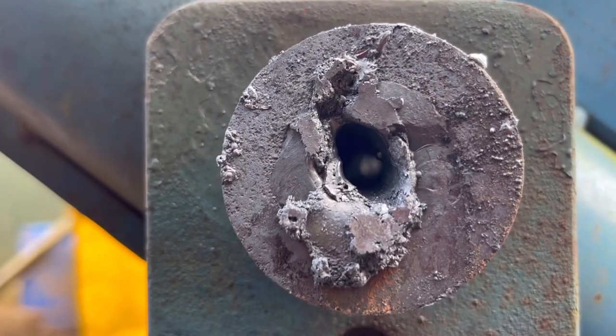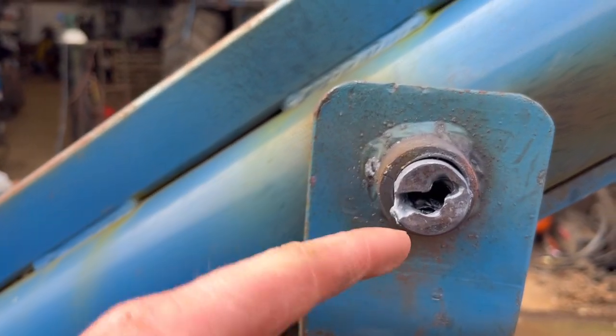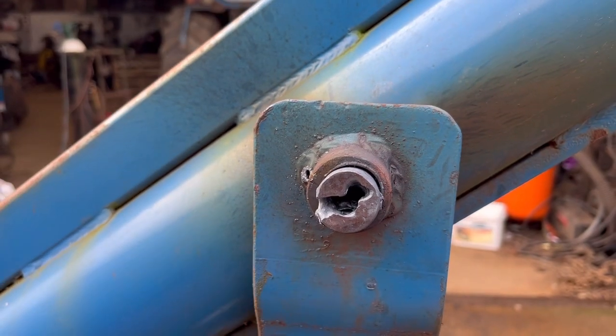I've blown through the middle of the pin — you can see daylight through the other side now. I'll just have to chop this end of the pin off because where I've been hitting it, it's mushroomed out a bit. So I'll just chop it off with the grinder, let the cool pin down, and hopefully it should knock out.